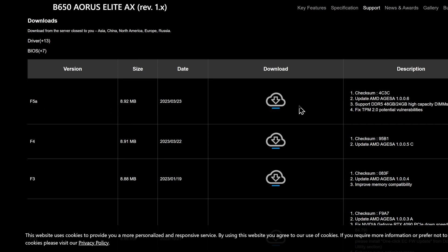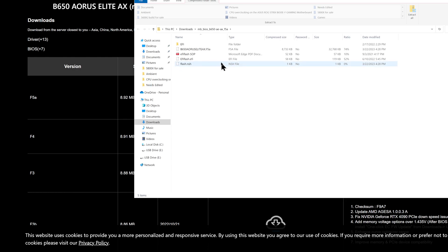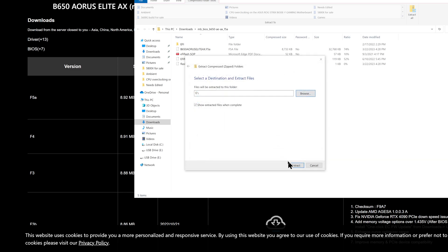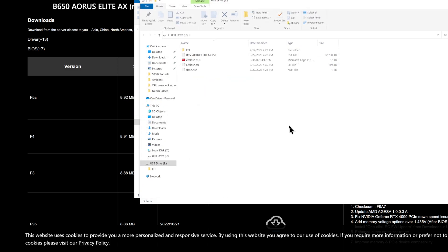It looks like we're going to do F5A today. We're going to hit download and then save. Then go down and hit open — this file is a zip folder, so you have to extract all of it. Hit extract all, go to browse, select your flash drive, hit select folder, and hit extract. Normally at this point this is all you need to do to set up your USB flash drive the old-fashioned way. But since we're using the flashback feature, there's another step. This varies depending on your motherboard manufacturer — for example, ASUS motherboards have a rename tool you can run.